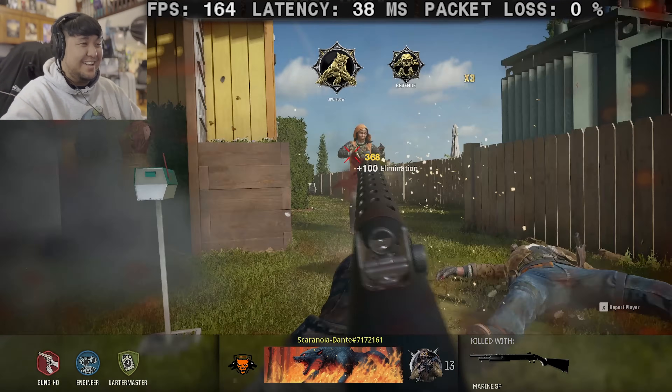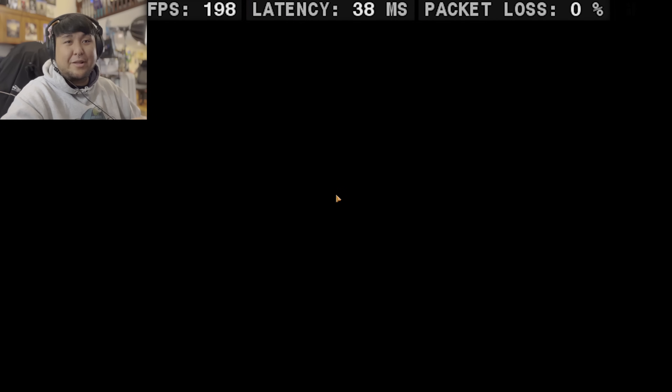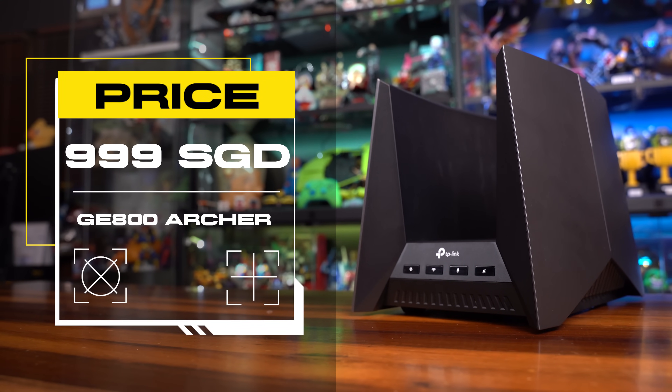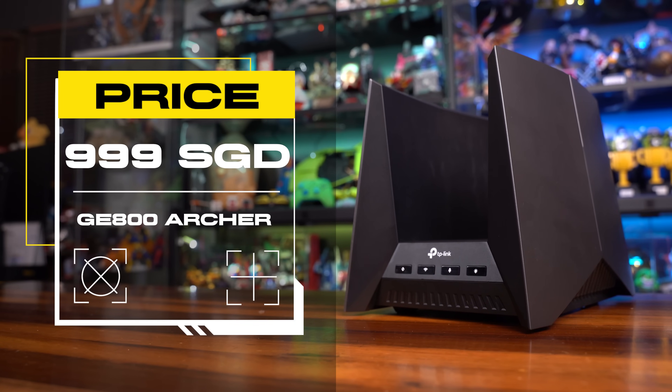That concludes the test for CS2 and Black Ops 6. The GE800 goes for $999, which is pretty great in the long run given all its features. And for the purpose of future-proofing, it's quite the investment for the next couple of years.